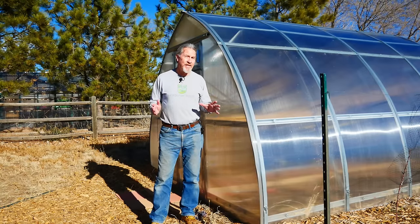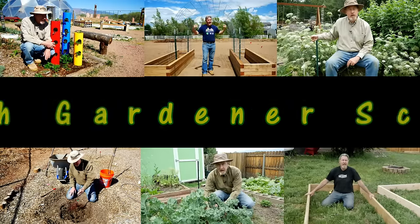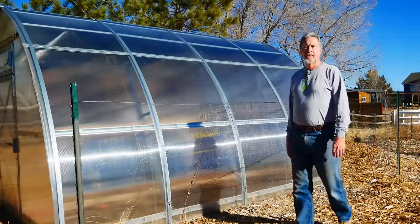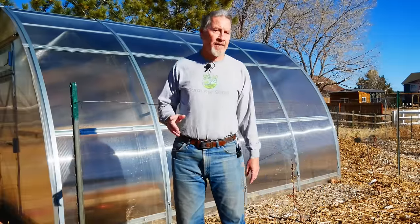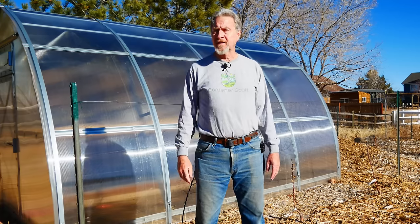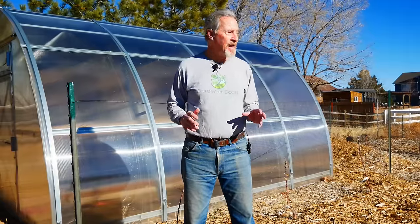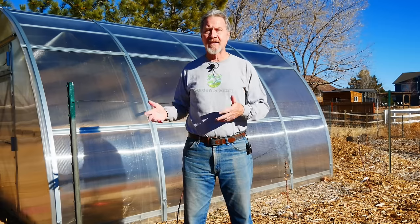Here's my greenhouse, and I built the entire thing by myself. Join me today as I give you some tips on how to do this so that you can build this greenhouse or any greenhouse kit. I'm Gardener Scott, and this is my greenhouse from Planta Greenhouses. I did build the entire thing by myself, and I'll show you what that process involved. But I encourage you very, very strongly to build a greenhouse kit with at least two people. The more people you have to build a greenhouse, the easier it's going to be.